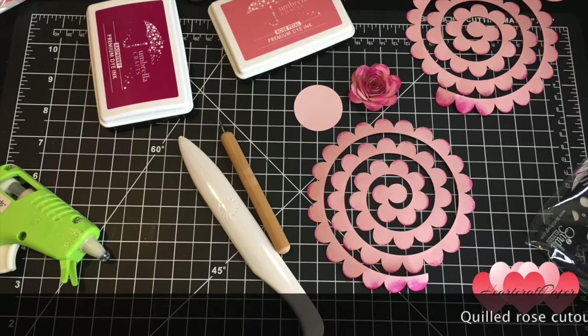Hello and welcome to HeartCraft Paper. In today's tutorial we're going to learn how to make the quilled rose.